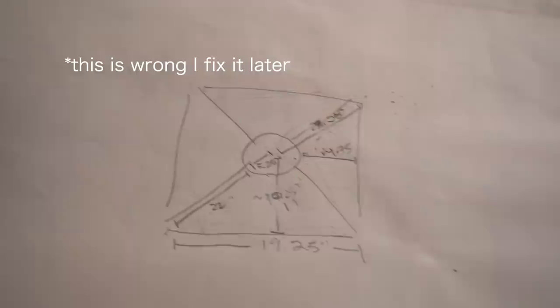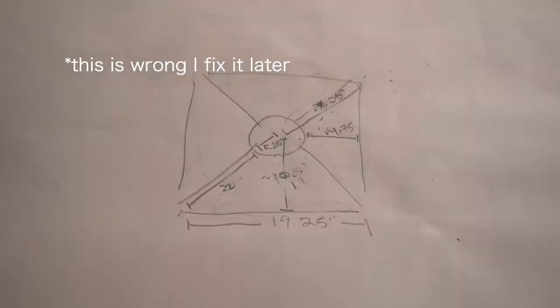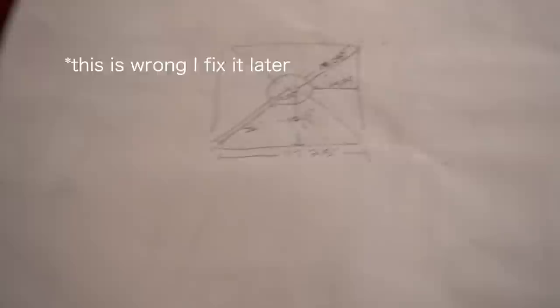So this whole side is 19.25 inches, which would make this part half of that — around 10 inches — and that would make this around 4.75. Glad we got that figured out. I think that's enough information to start cutting, so I'm going to start doing that now. Hopefully that makes sense; if not, let me know in the comments. Hopefully my math is right.